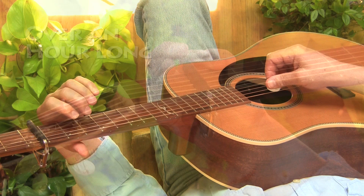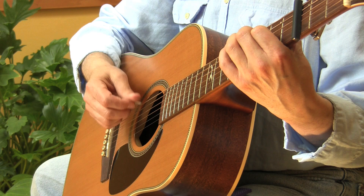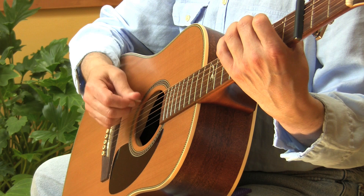The video is over an hour long and it's divided into eleven lessons. And at the end of every lesson, I show you how the pattern or technique you've been learning can work in a real musical situation.